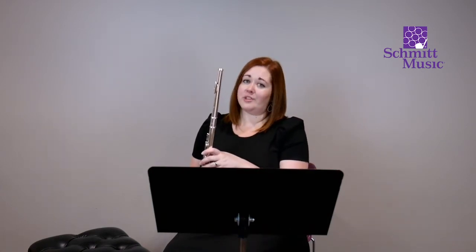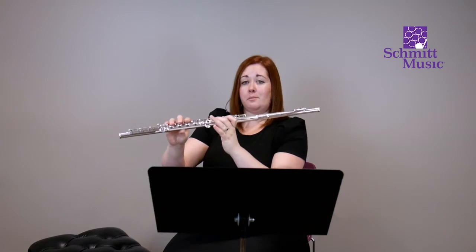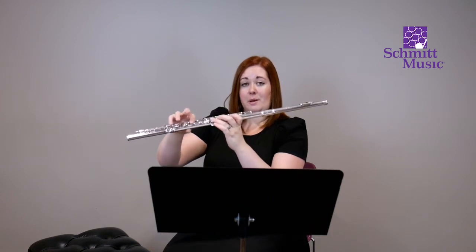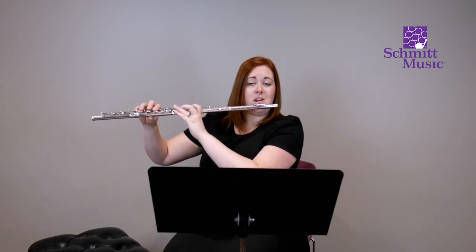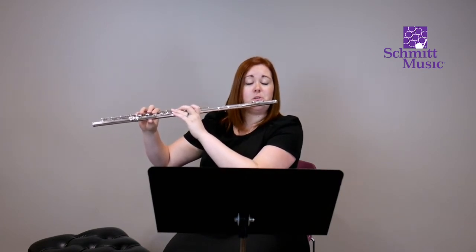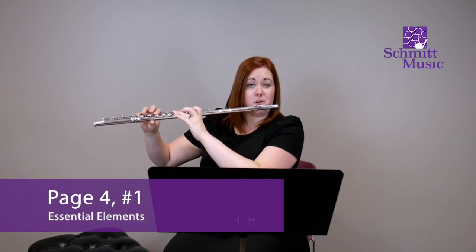We're going to start with exercise one on page four. The first note introduced here is an F. That F is going to be left hand thumb, first finger, middle finger, and ring finger, plus the first finger in the right hand and the right hand pinky. Remember, we've still got all of those balance points — right hand thumb, left hand index finger, and the chin. We're going to blow through that OO shape to get that very first sound. Get a great breath, and let's try this F.